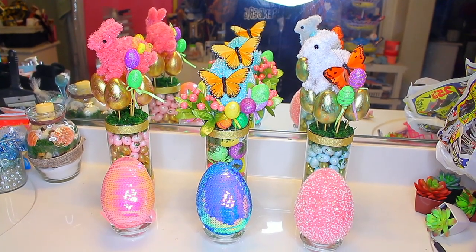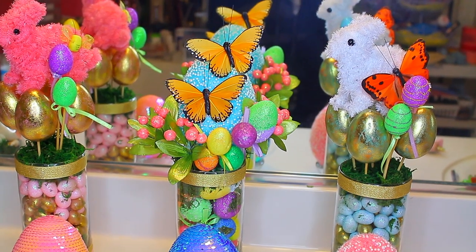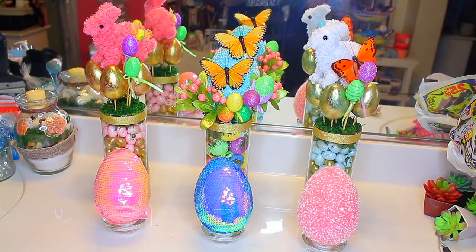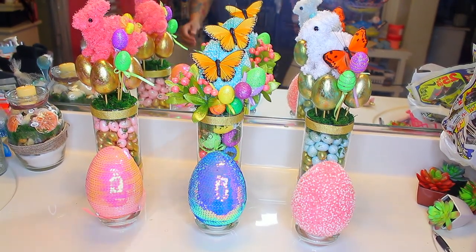Hey love! So today we're going to do a DIY. All the stuff in this video is actually from the Dollar Tree, so super cheap. This is for an Easter centerpiece. If you guys want to make something cute for Easter, you can do that really cheap and inexpensive at the Dollar Tree.